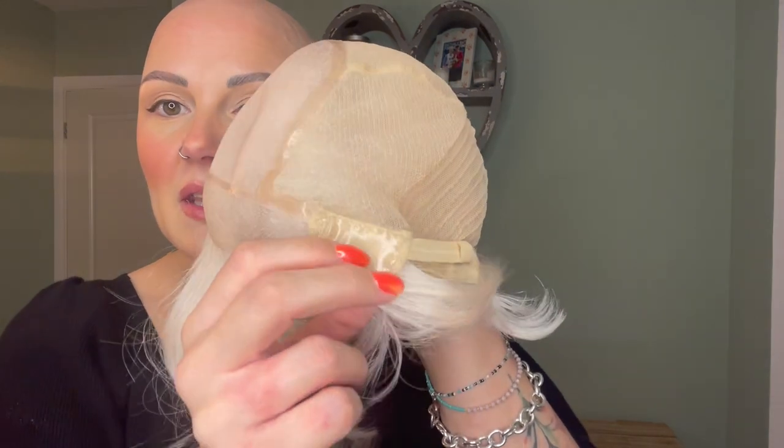Primrose has an extended lace front, single monofilament on top, and hand-tied sections with wefts at the very back. The ear tabs are silicone and wired. There is silicone at the nape where the adjusters are, and there is also silicone that runs around the crown for extra security. Primrose by Sentoo is available from HairWeaveOn.com.